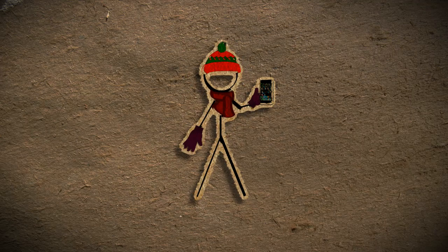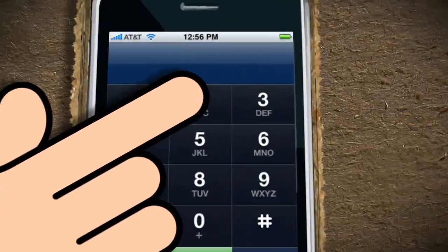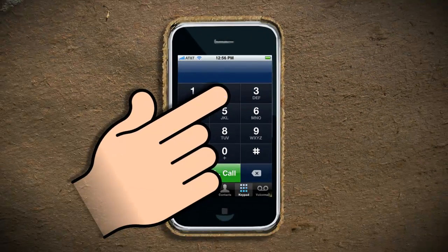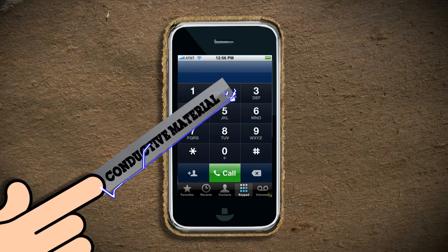Why does this happen? Most smartphones and tablets respond to what's called capacitive touch, which essentially means that it responds to the static electricity in your fingertips. Which is why the screen responds to your fingers and not, say, a wooden stick. So one way to transfer touch from your fingers to the screen is by using a conductive material that can transfer the electrical charge.